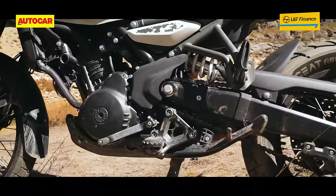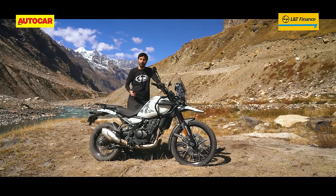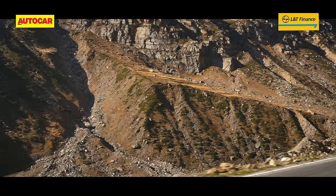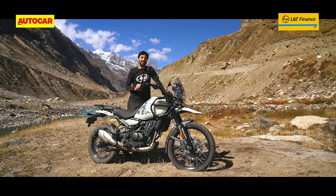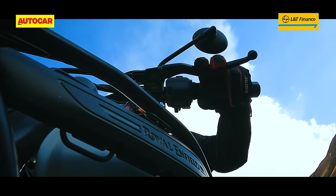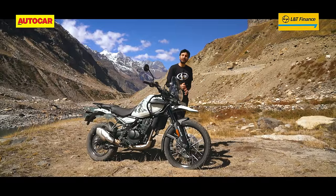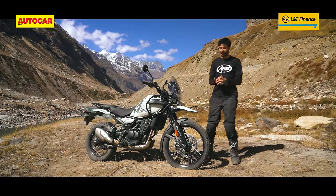Royal Enfield has been making very good gearboxes in recent years and this one is too — smooth, precise, no false shifts, no false neutrals. I also really like the clutch: the feel is good, it's not too heavy, and the bite point is really nice to gauge. Overall, this is one of the nicest Royal Enfield clutches I've experienced. This engine is happy to chill if you want, but it also likes to go fast and will make sure you have a good time.